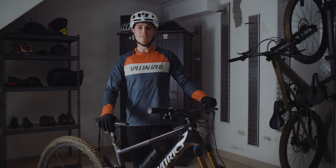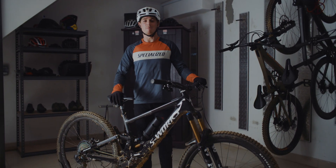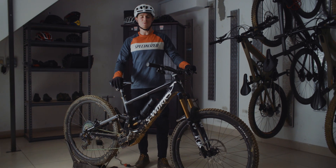So there you have it — the Kenevo SL, a super light e-mountain bike built for slaying monster trails. You have to try it to believe it.